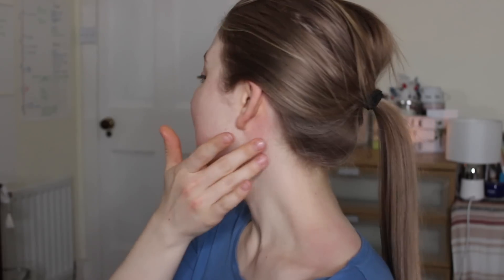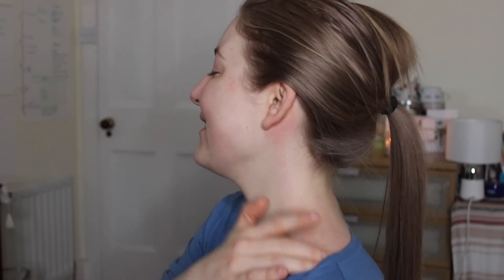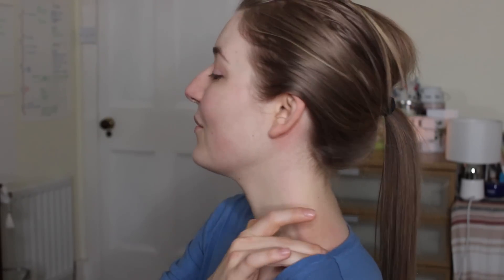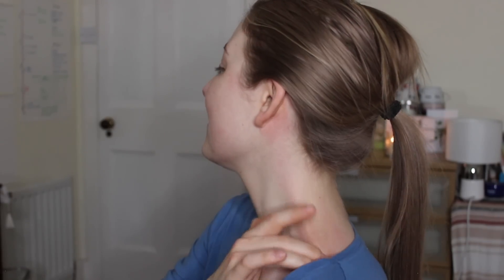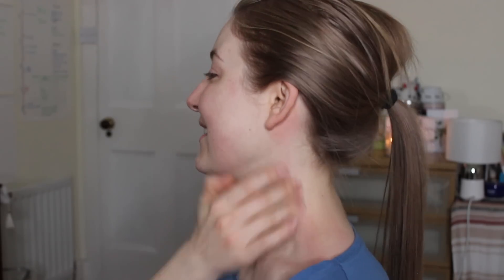Now we repeat the same move just closer to the ear — running from here all the way down towards the collarbone. We repeat it nine times, then on the other side as well.